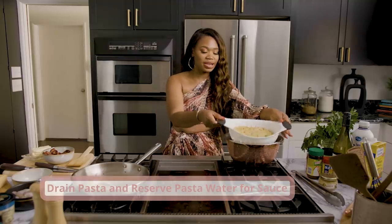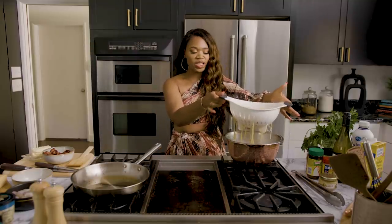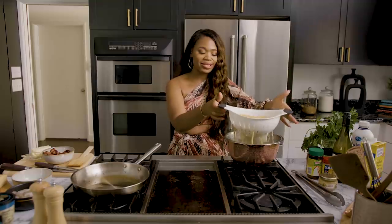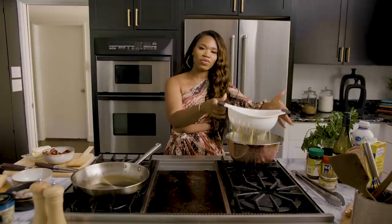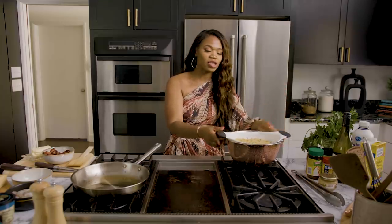I drained the pasta, y'all, and I left a little bit of pasta water in the bowl, just in case we need it for the sauce. It has that chicken stock and seafood flavor that we want in there, so you don't have to use water — you can use your stock and it's going to be delicioso.